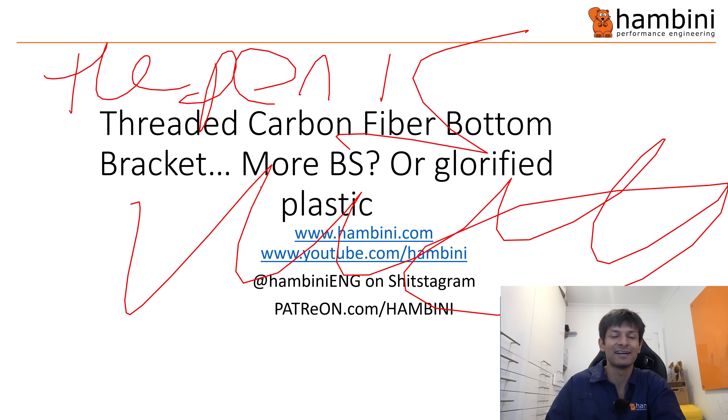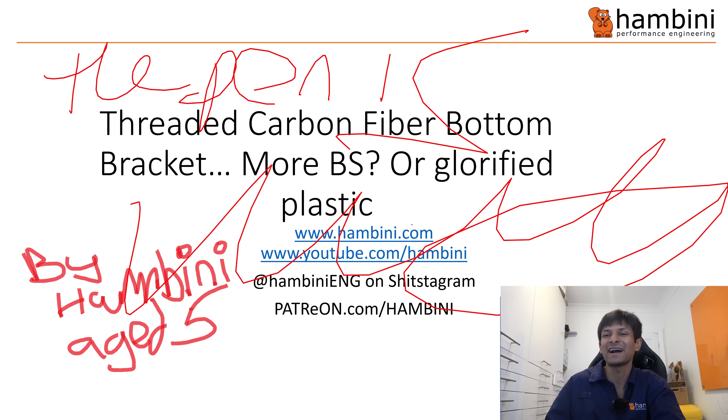Now before I go any further, I will admit I am a skeptic because my background has been in metal. I've lived through a time where carbon fiber fan blades came out the first time around and then government intervention in the form of a financial bailout was required. So I am biased based on history and I don't think it worked, but I wish them well because I do think this is proper innovation by Ambini Age Five.